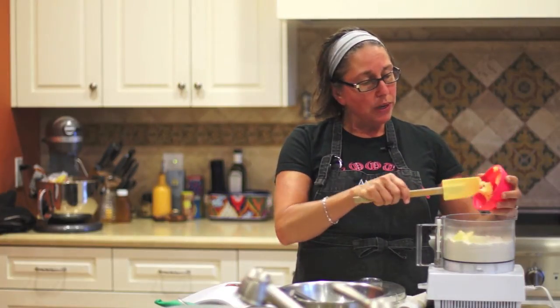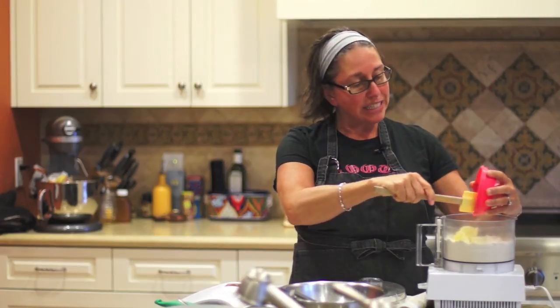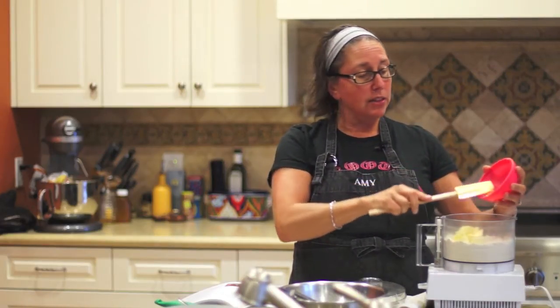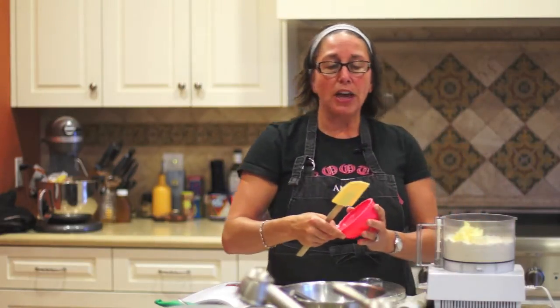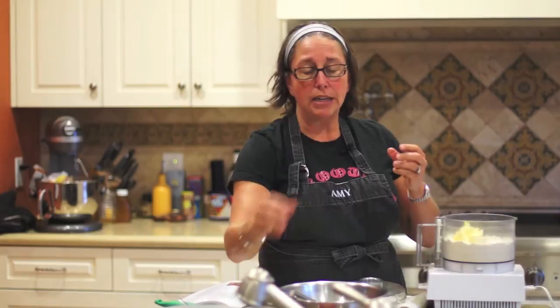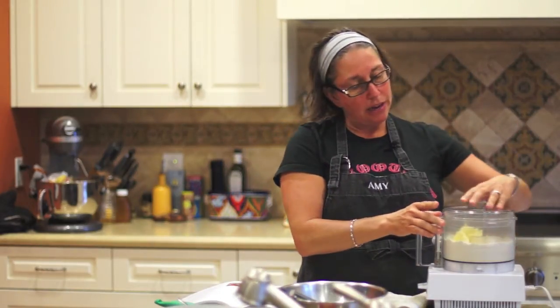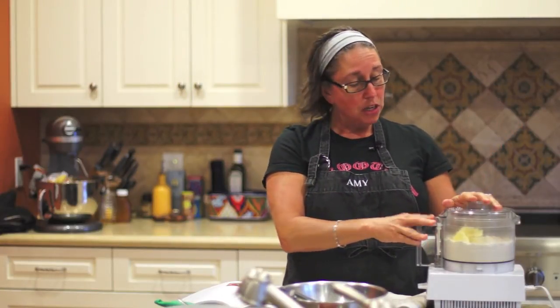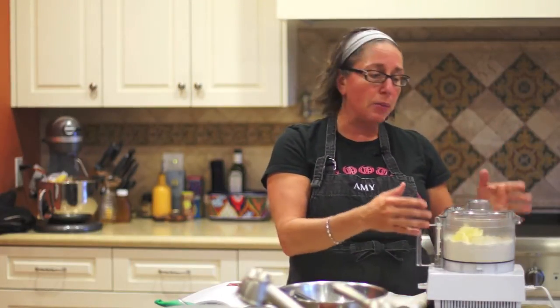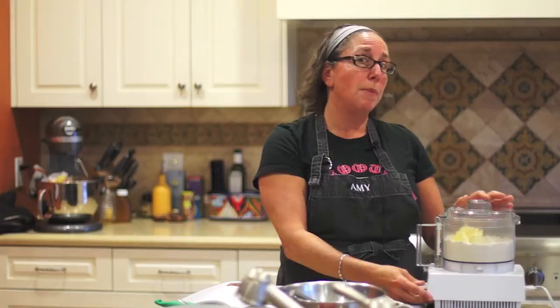Now in our family, besides gluten-free, we also do dairy-free. So it's a dairy-free shortening that I use. If you're not dairy-free, just use butter. You do want it cold because you want it to create the flakiness, just like you would if you were making regular biscuits. I'm going to give this a few pulses — when you make any type of pastry or biscuit, you want it to look just like grated cheese. Let me give it a swirl.